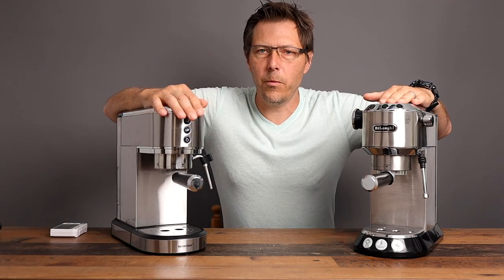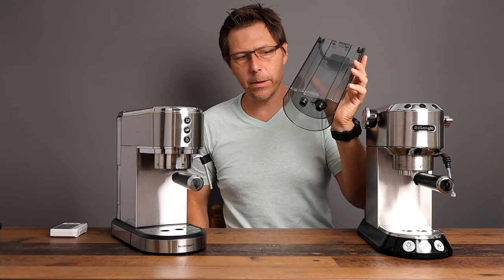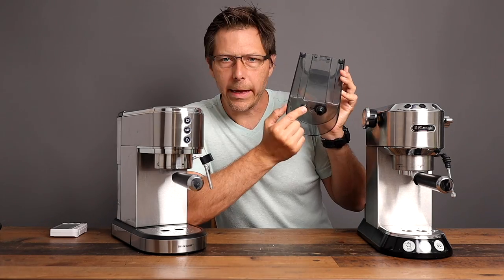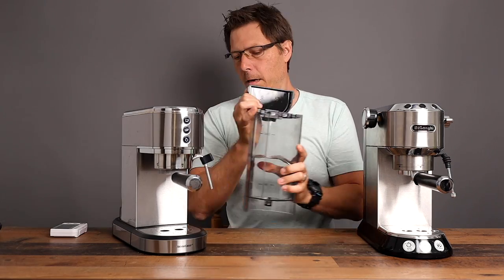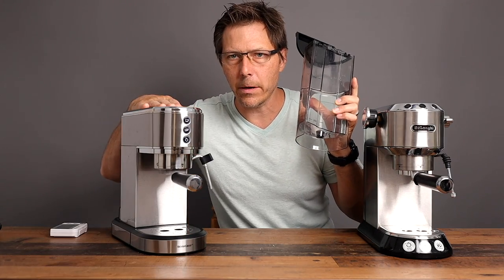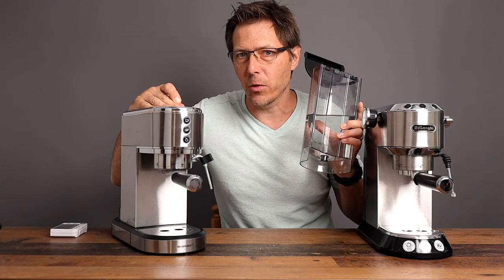They both come with pressurized baskets in the portafilter. One difference you'll notice is that there are two holes in the DeLonghi Dedica's water tank — that's for the overpressure valve to put water back in case there's too much pressure in the system. On the Silvercrest model there is only one hole to feed the machine with water, so I'm not really sure what this one does with the excess over-pressured water.